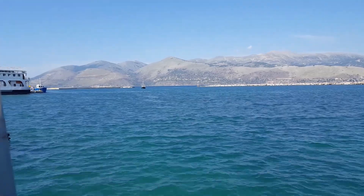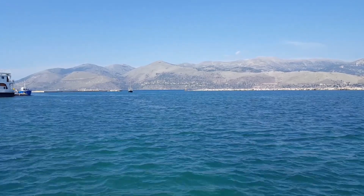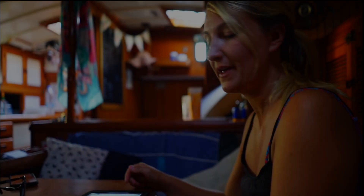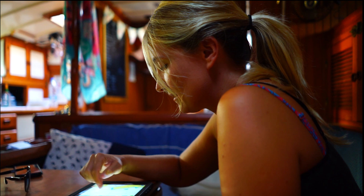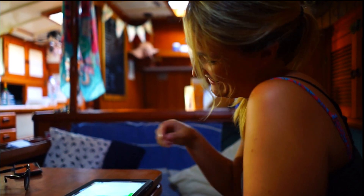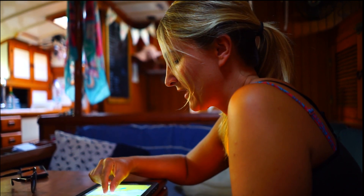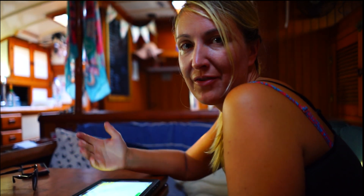So we're in Lixouri where we came to get water, and now we want to go to Zante. We've had a few showers at the town quay which has been very luxurious. We're going to go a little bit later and hope to get some wind, because it's always so calm in the morning. This sail should be about six hours, so hopefully we'll get in before dark. We'll probably leave about 11 and then we've got a bit of wiggle room.